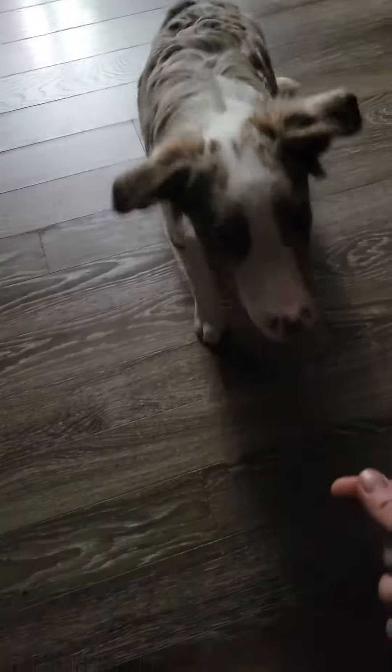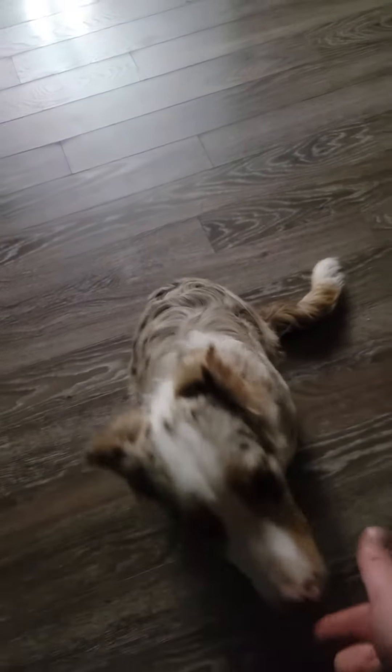So now we'll get him to come over here because he's already sitting, but we're going to get him to sit and see how he does. Come here, come. Sit. Good boy. Okay, there's one command.